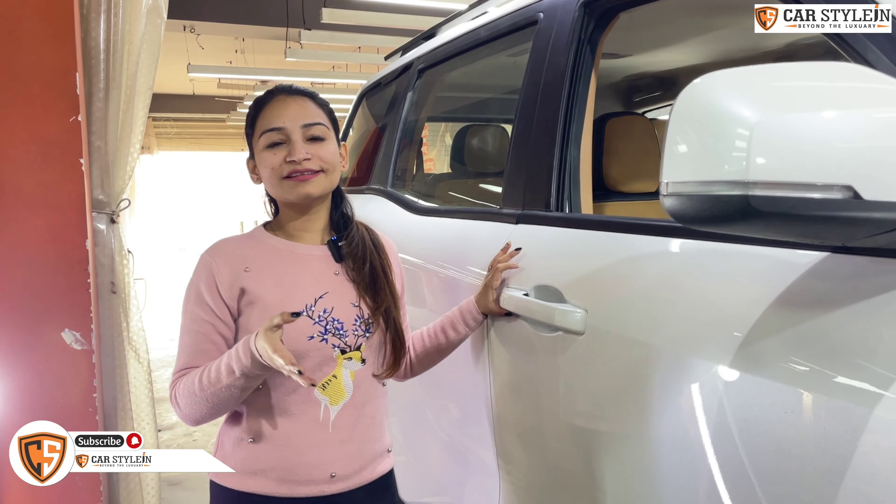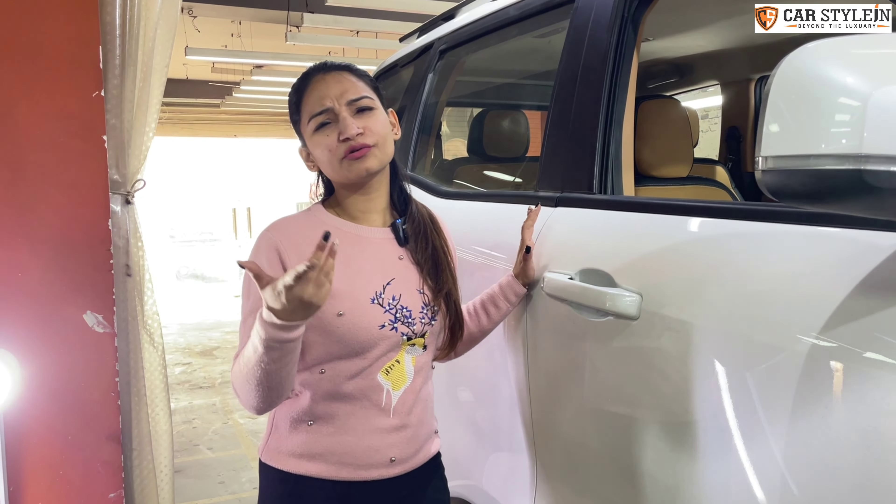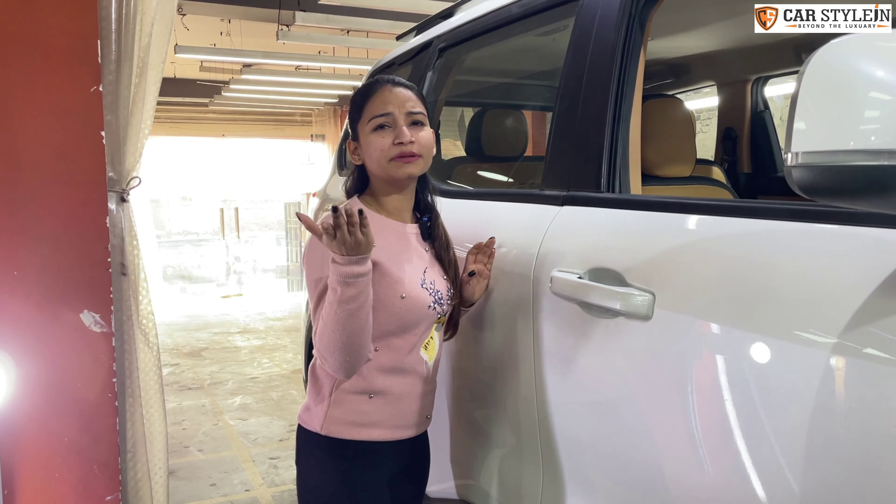I do so much work every day and share videos with you. So guys, please show some love and subscribe to our channel.